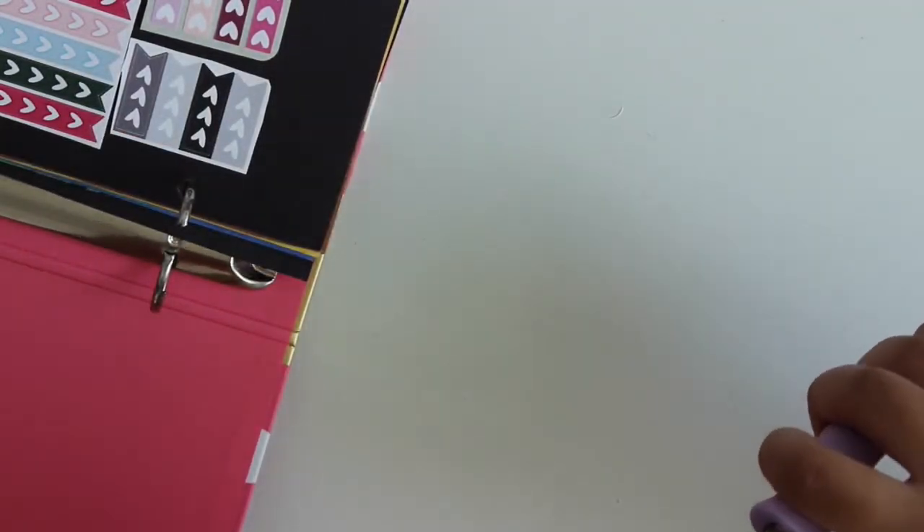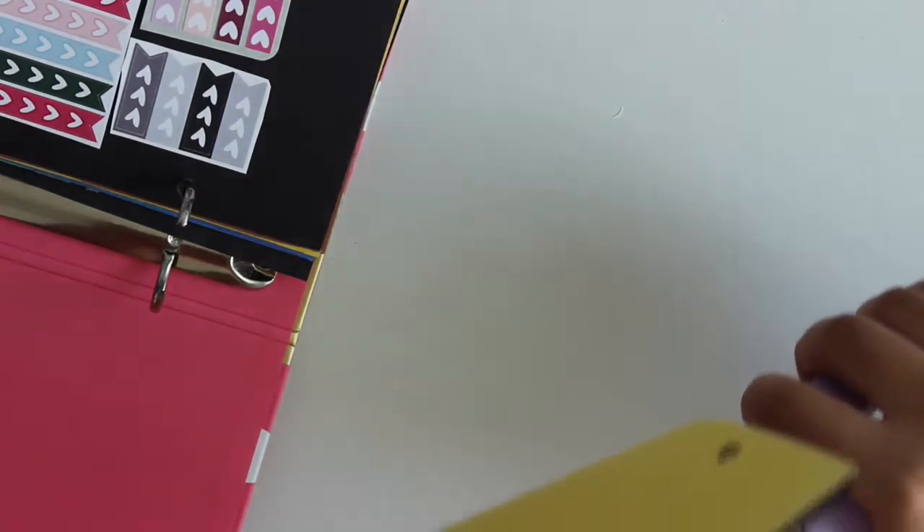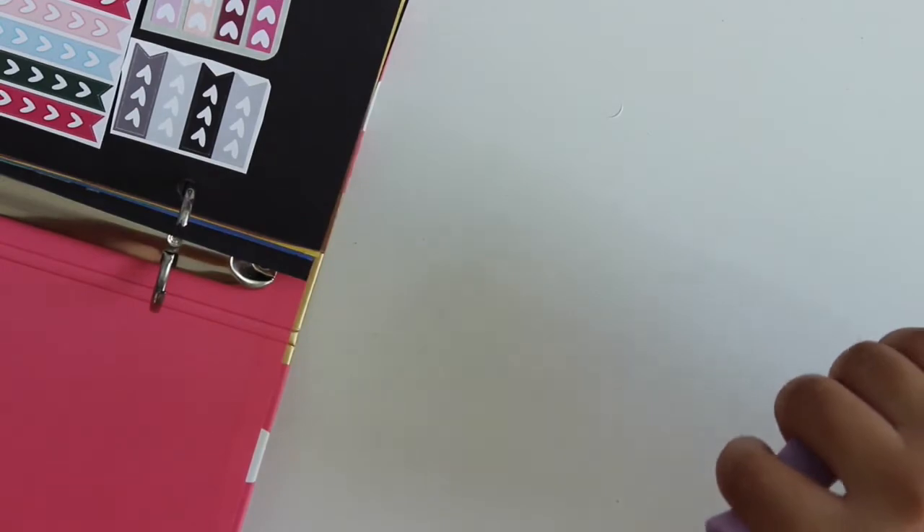I love this way more than the scrap file folder because it is so much more functional and I feel like I get more use out of the extra stickers that I have.